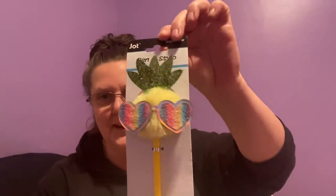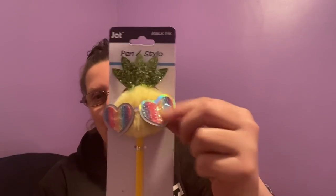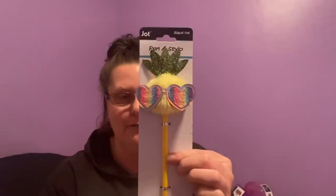You guys know how I love my pens — I probably have at least 100. This one's a new one to add to the collection; it's made by Jot and writes in black ink. Look at that big fuzzy pineapple — it's all fuzzy down here, then there's a big pom-pom ball on top done in yellow. This was the only style I found and they all write in black.